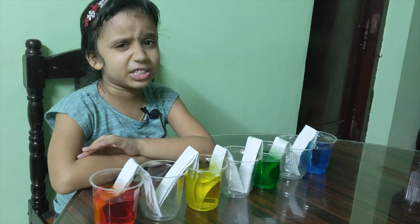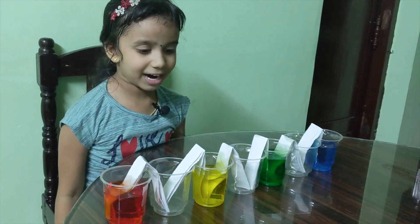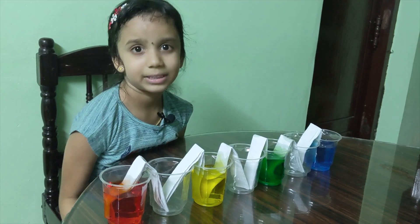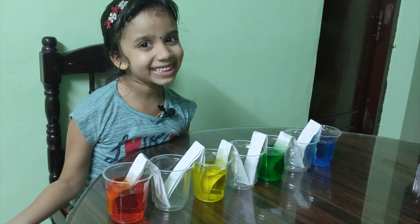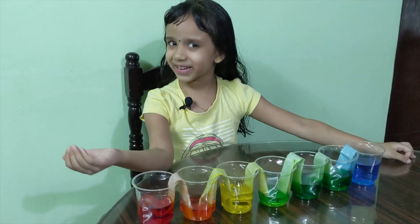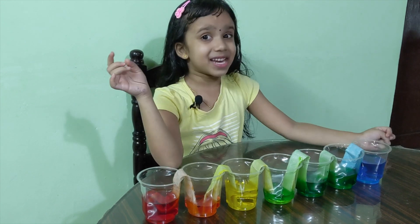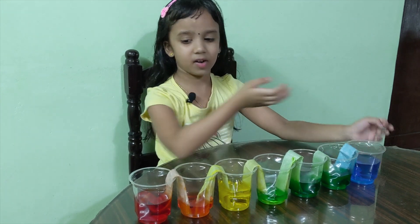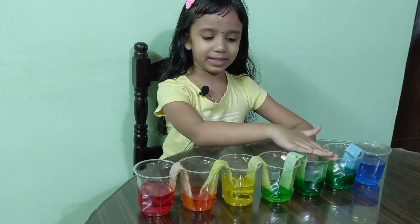This is gonna take some time. Let's come back and check after a few hours. I think it's gonna be ready tomorrow morning, so I'll see you in the morning. So guys, it's the next morning and you can see the water has moved to the empty cups!